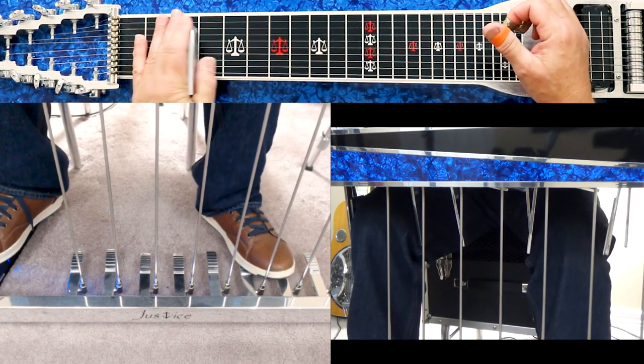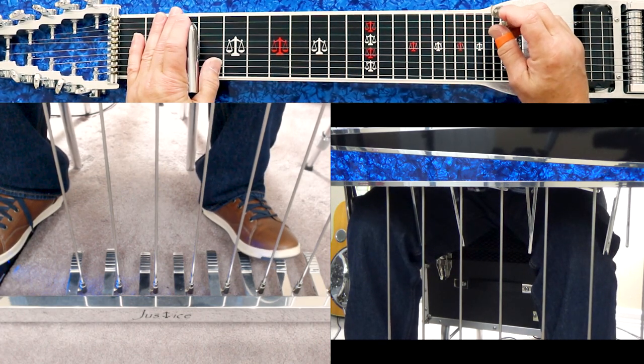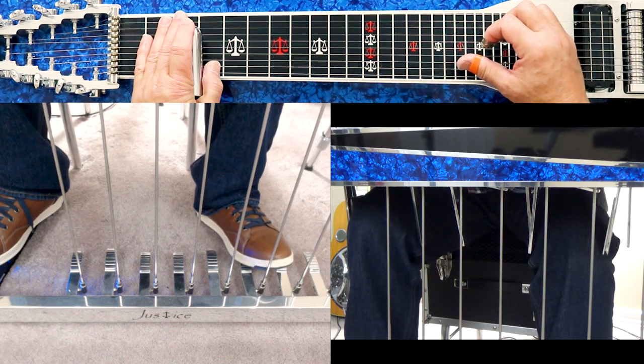That's one of the reasons a lot of guitars will be set up like that. Now the other knee lever and pedal combination that's really common is to use your B pedal and your E-D-flat knee lever.